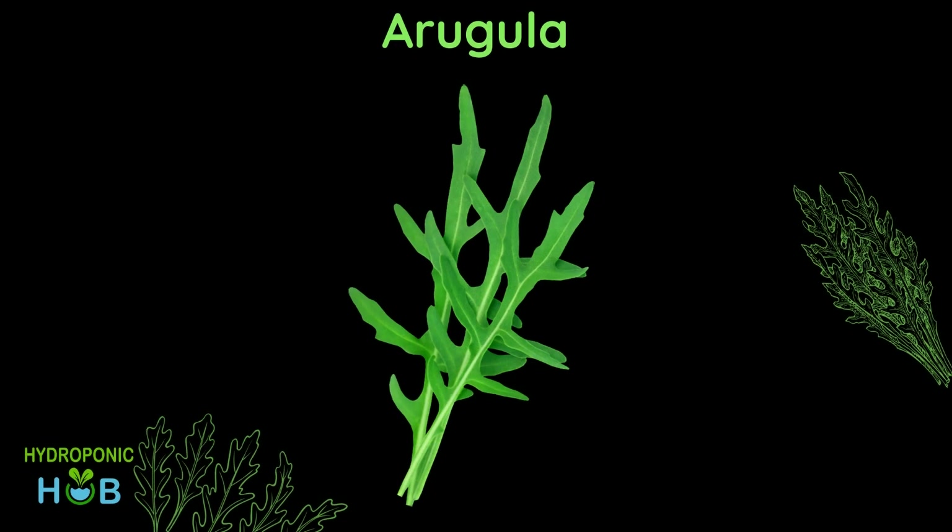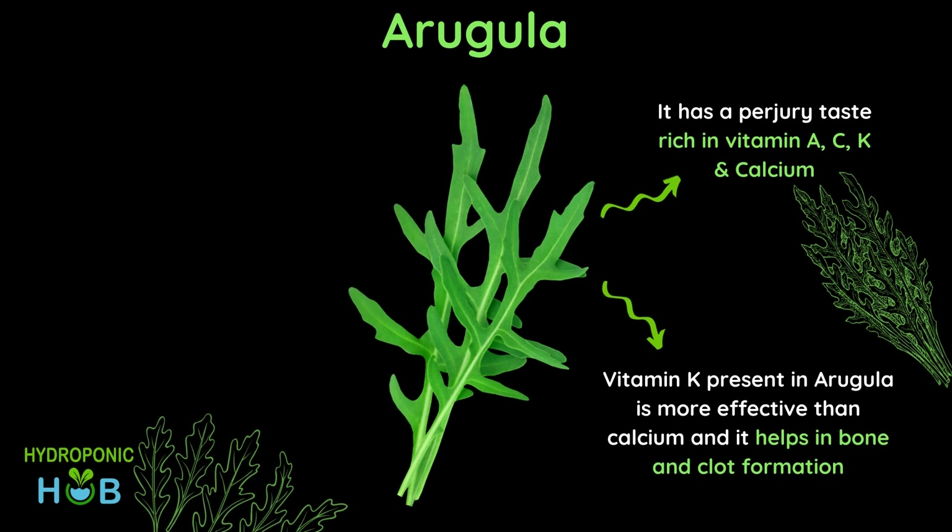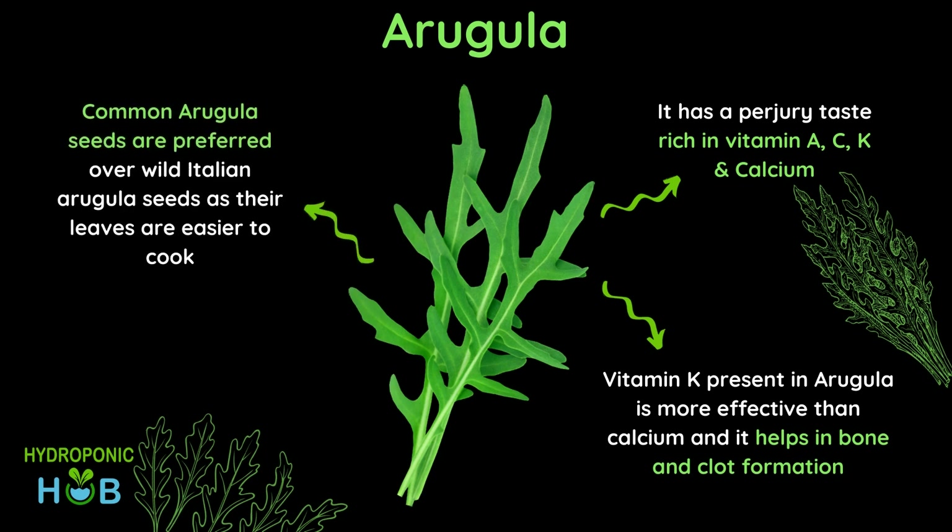Next on the list is arugula. It has a peppery taste but similar to kale it is rich in vitamins A, C, K and calcium, of which vitamin K helps in bone and clot formation. If you are looking to cook arugula, common arugula seeds are preferred over wild Italian arugula seeds as they are easier to cook.